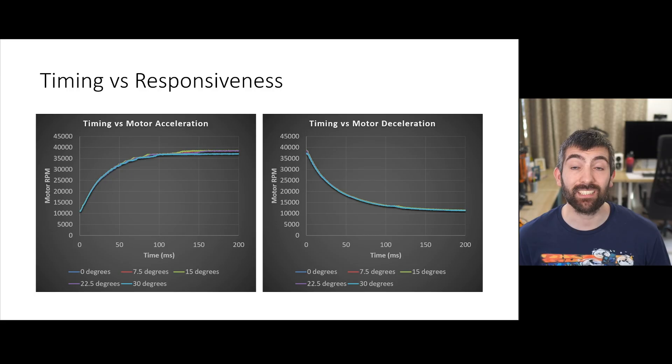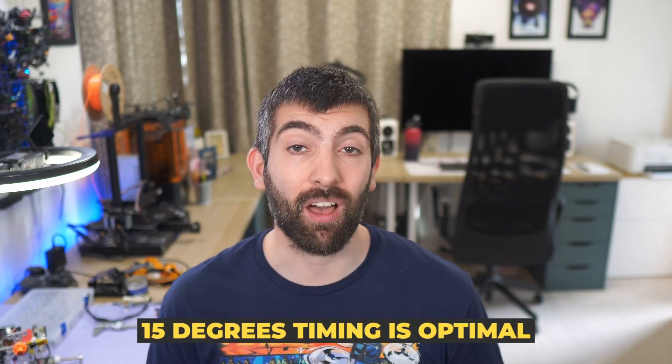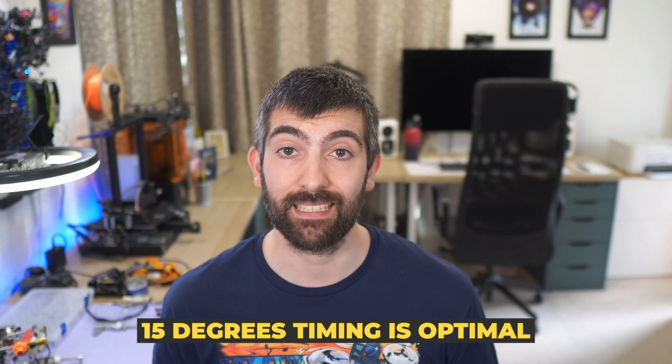Looking at ESC timing versus responsiveness, there is clearly no effect — the motor accelerates and decelerates just as fast regardless of the ESC timing setting. This data gives us a clear recommendation: 15 degrees of timing is ideal for BlueJ ESCs running these very small motors. A timing setting lower or higher than 15 degrees reduces both the performance of the motor and its efficiency.